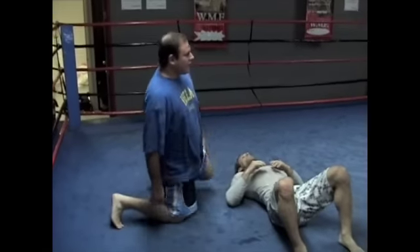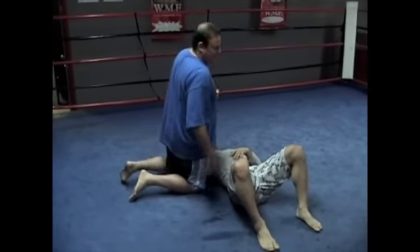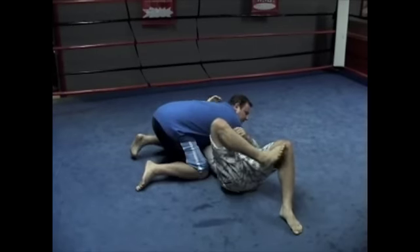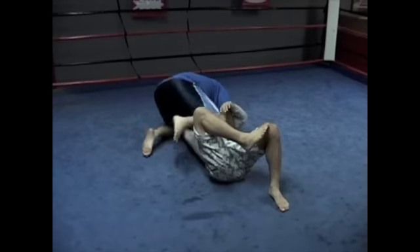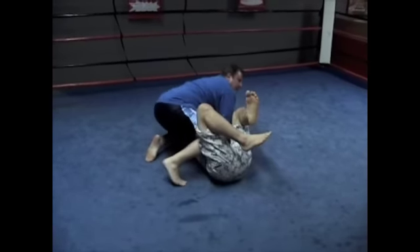I want to start this position from side control, because that's where we usually mount from, to a tight head and arm side control. The first thing that's most important here that people fail to do is get their head really high. That opens up more space for me to get my knee across. We've all been stuck here trying to get our knee across and the guy blocks us.